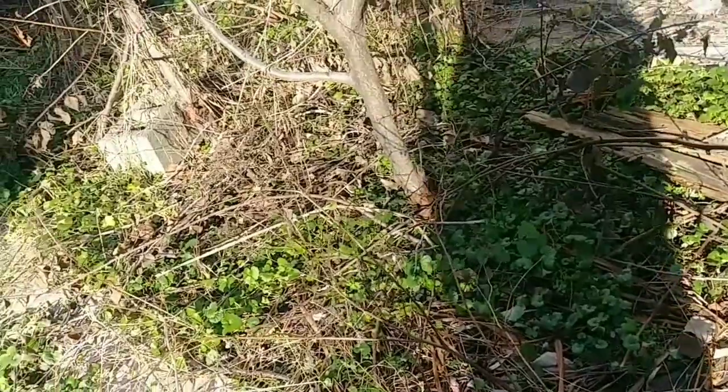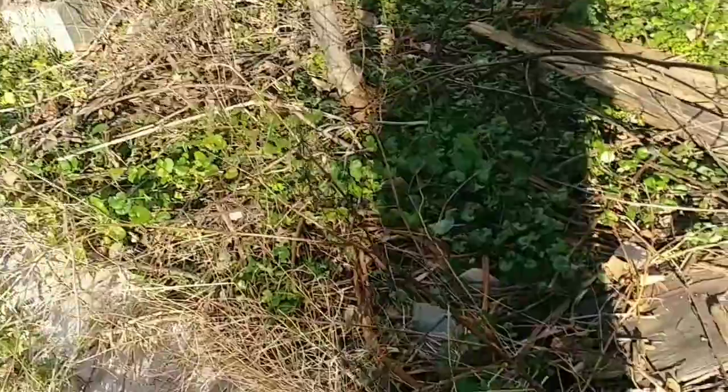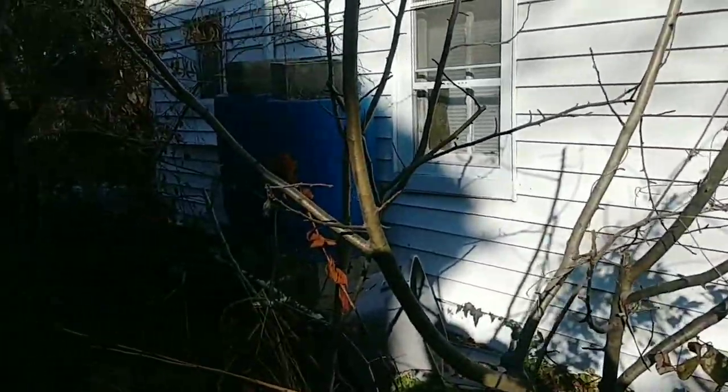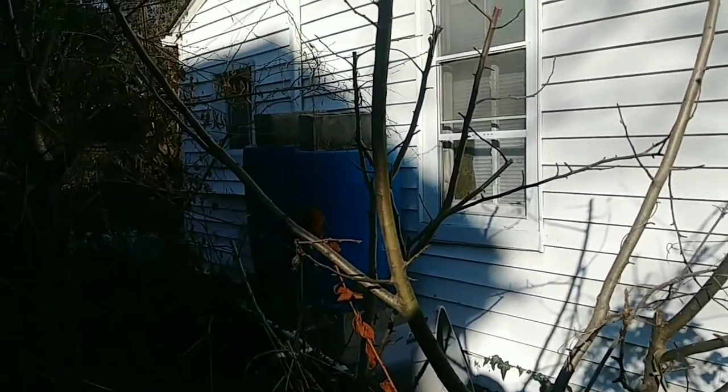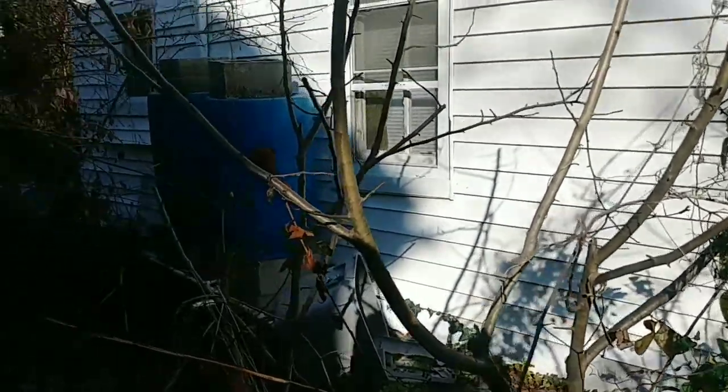I got my blackberries and they look good. I cut them back to four feet tall. These apple trees — I thought I cut them down better than this, but these are about six feet tall. I like the six feet tall.